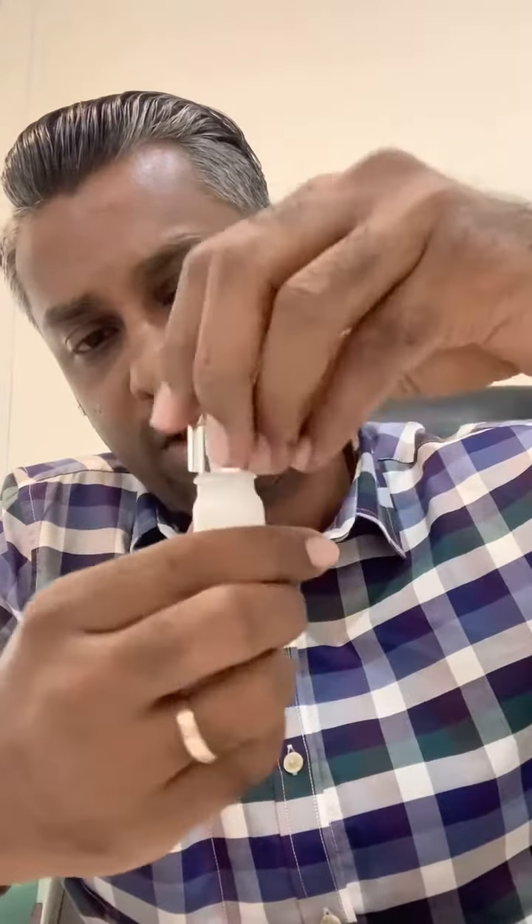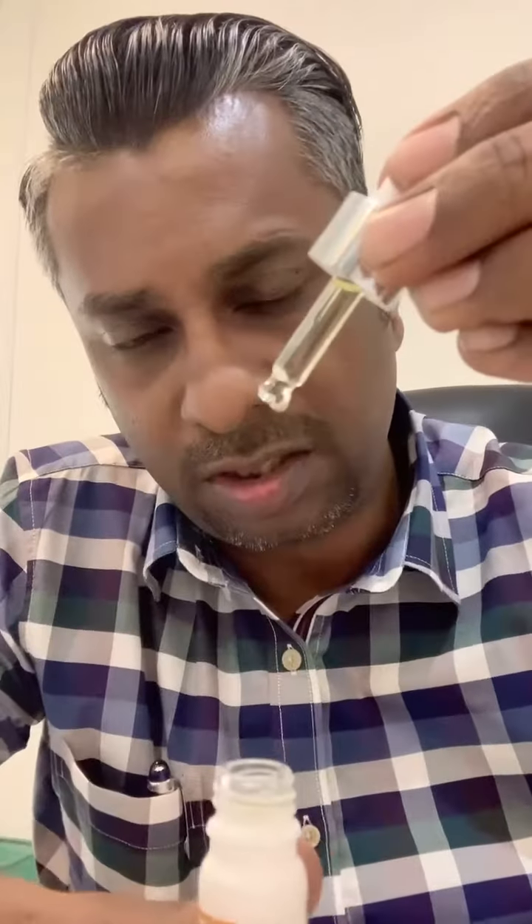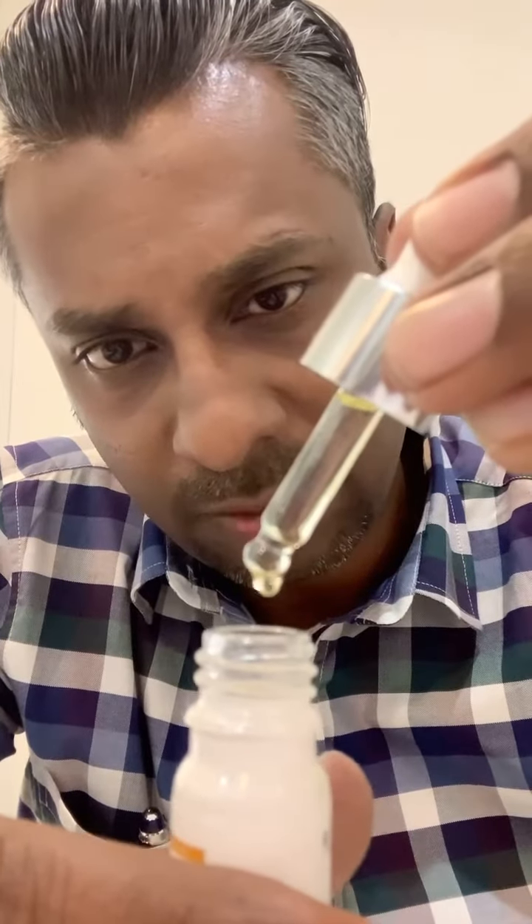This is how the texture looks like — you can see that it's very easy to open. Once you have opened it, you can just pump it out, and you can see this is the Vitamin E oil.